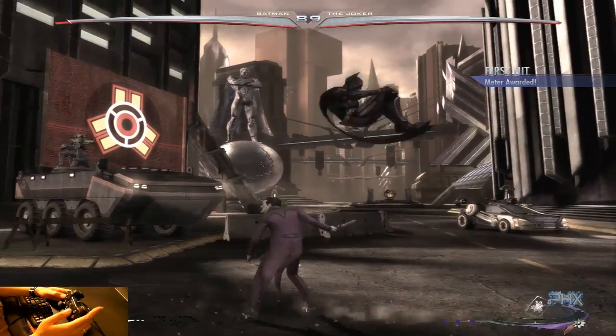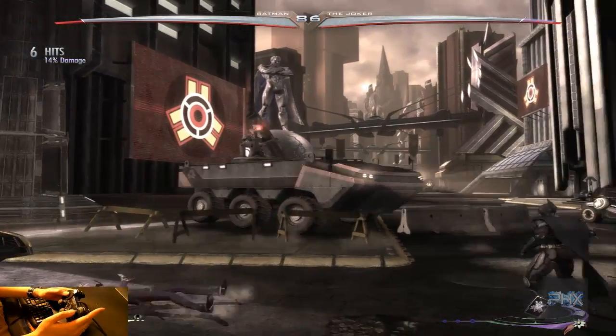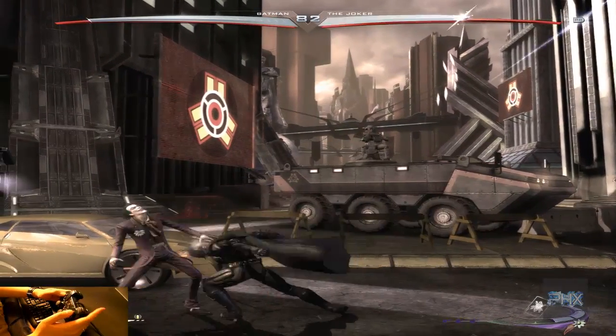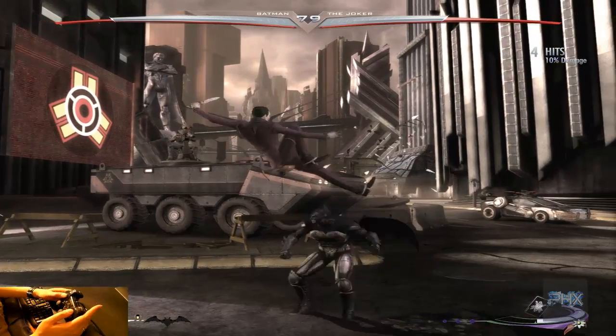I actually like to use the D-pad — come on, Batman! Anyways, we can clearly see that this game works out fine with the PS2 game controller for emulating the Xbox 360 game controller.